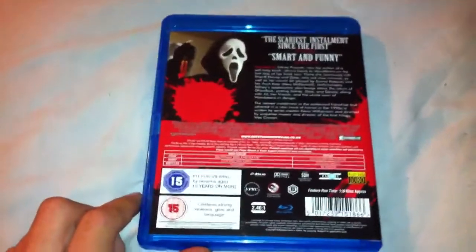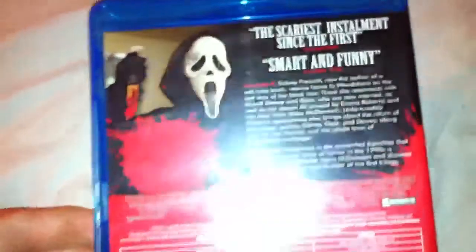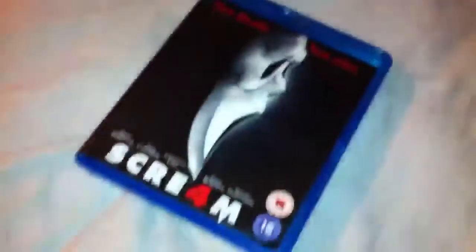On the back, there's no extras on here, just a trailer. It's rated 15, contains strong violence, gore and language. It's region B and it runs for 110 minutes. There's the description of the film and quotes from critics. So I'll zoom out and show you guys the inside of this Blu-ray.